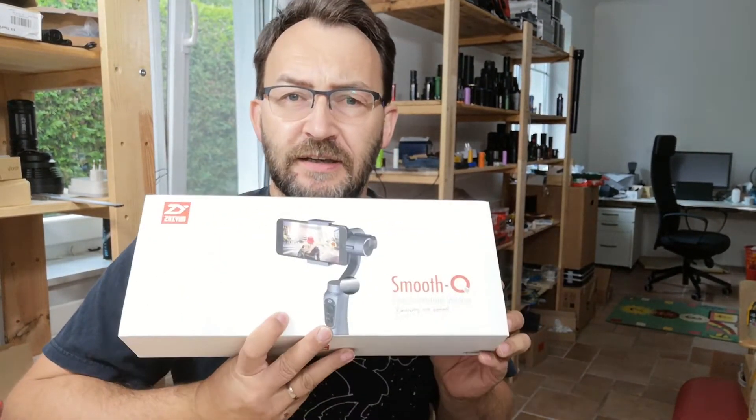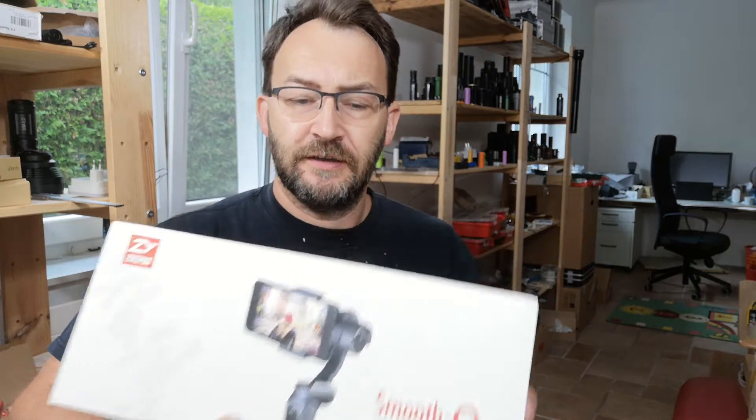Hello my friends, Mad Max again. Today I want to show you something I got to improve my videos. You all do not like shaky videos, so I bought myself a Zhiyun Smooth Q gimbal to stabilize my videos. Hopefully they will improve at least in image quality. I got this from GearBest for around 100 bucks.